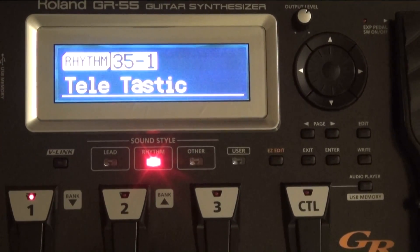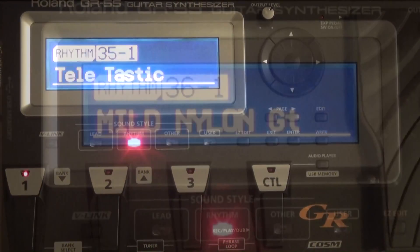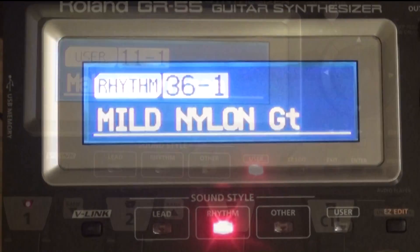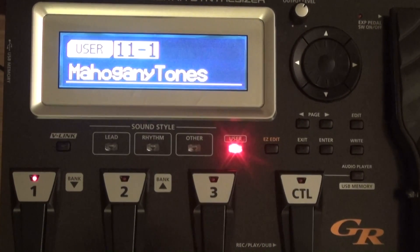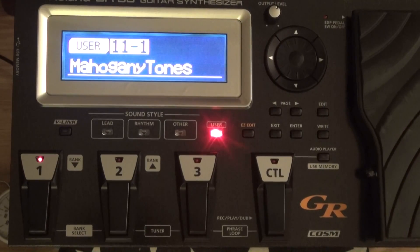This is a model Tele. It's basically a modeler — models amps, guitars, whatever.